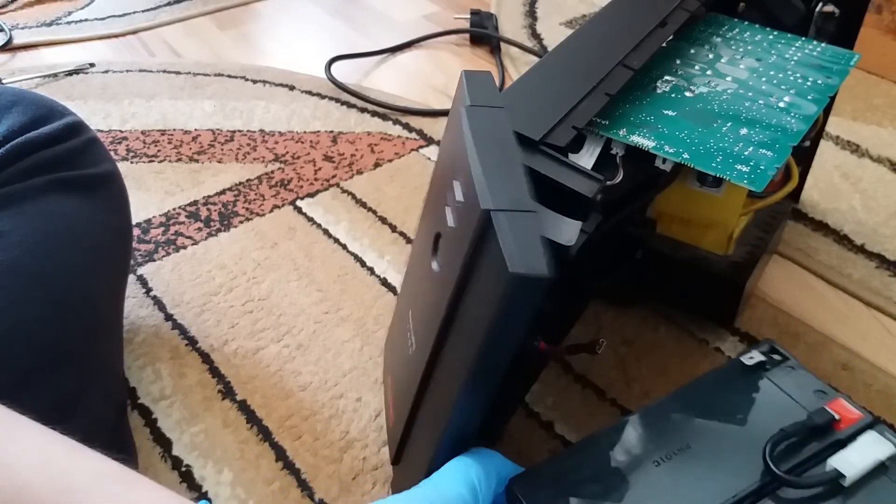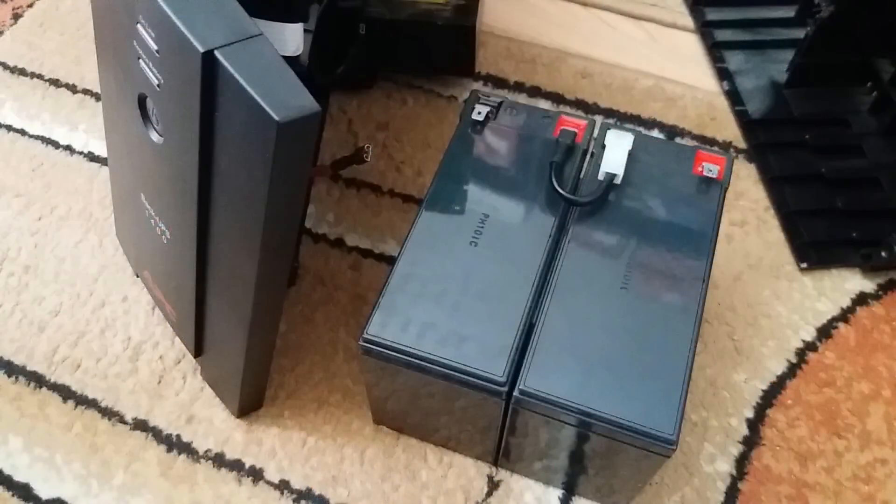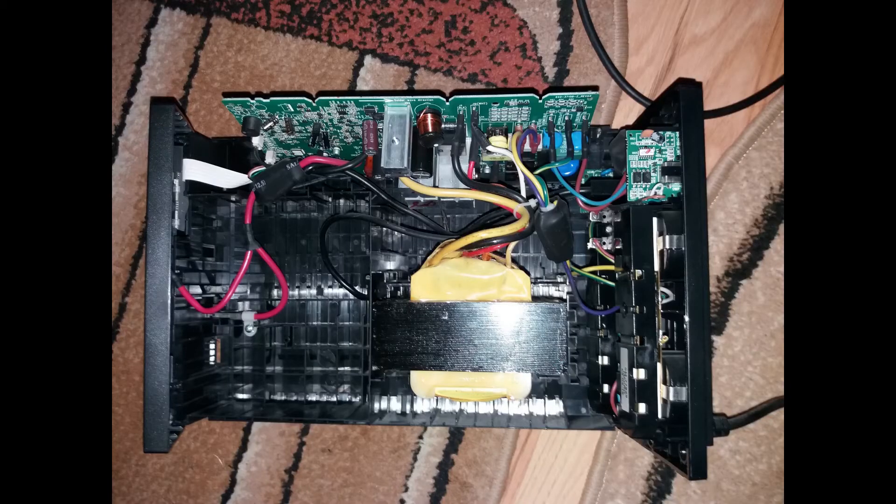And there you have it. The APC battery containing lead sulfate and sulfuric acid was removed. And here's what I had inside the case. Here's where the battery was.